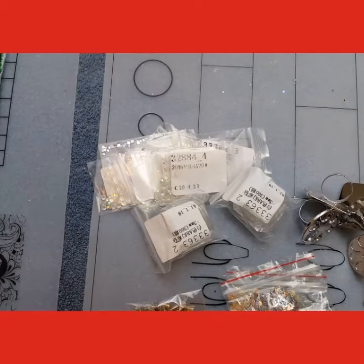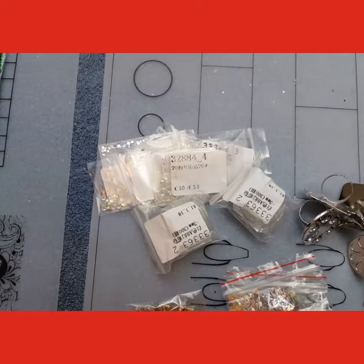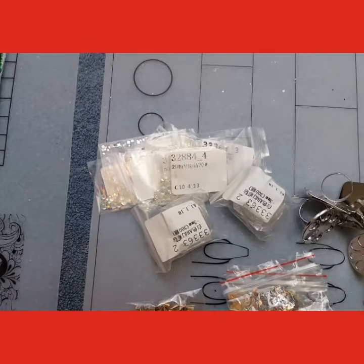Hello everybody, this is Kim on Kim's Gems. Welcome back to my channel. I am going to do some nail arts — new nail arts that I got in.